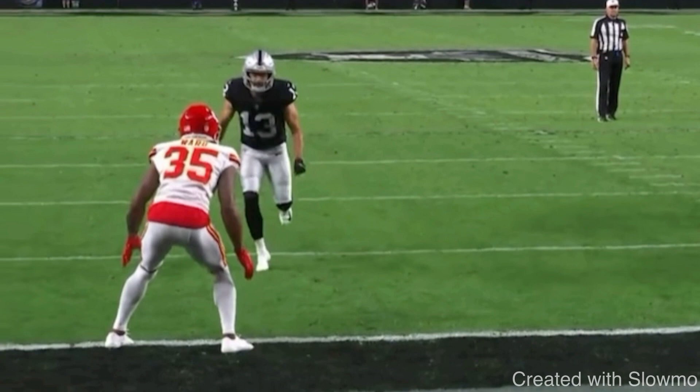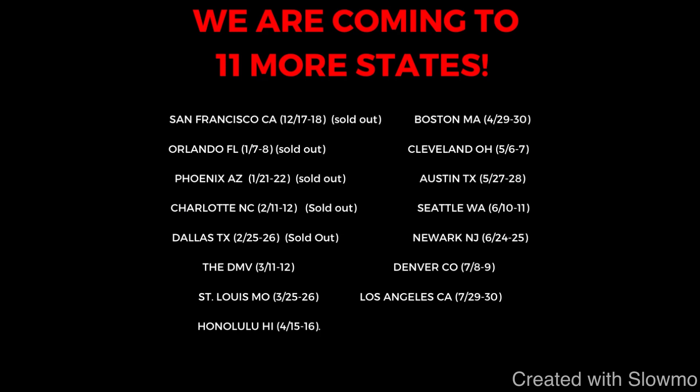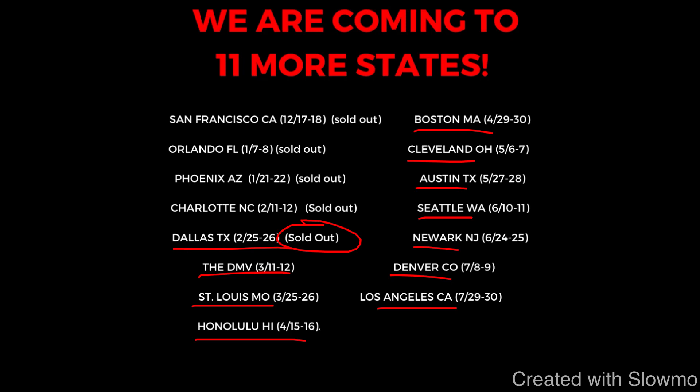If you are a wide receiver or a quarterback and would like to train with myself and my staff of coaches this offseason, we are traveling out to 11 more states for two-day-long QB and wide receiver training camps. Next up on our camp tour: Dallas, Texas — completely sold out — then the DMV area, St. Louis, Honolulu, Boston, Cleveland, Austin, Seattle, Newark, Denver, and Los Angeles. Check out that very first link in the description below to get all the information on how you can sign up to work with us.